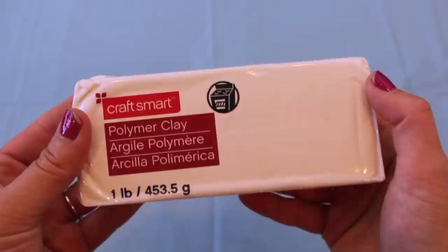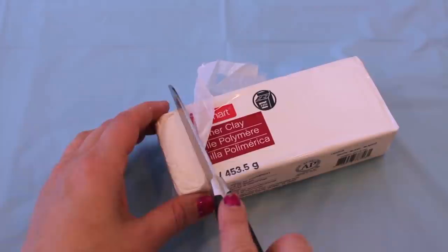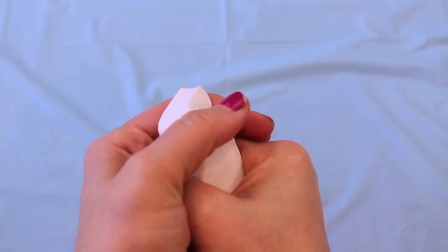Because unicorns are pretty much taking over the world right now, I thought it would be really fun to make a pair of floral unicorn Mickey ears. To start this DIY off, you want to cut a slab of polymer clay off and mold it in your hands, knead it together, and warm it up between your palms so it is easier to work with. Once it is easier to work with, you want to take that clay and make it into the shape of a unicorn horn.